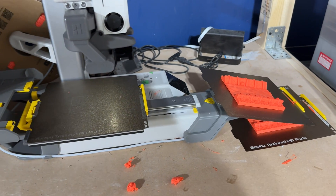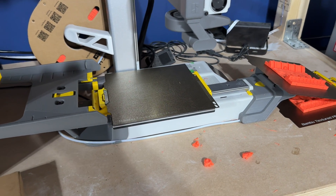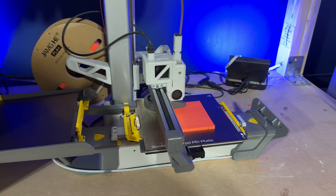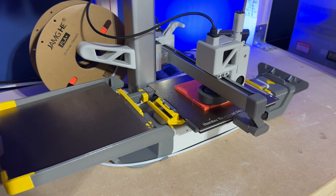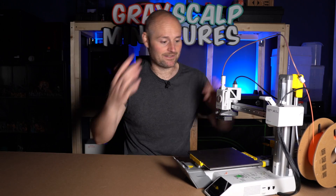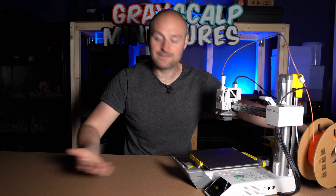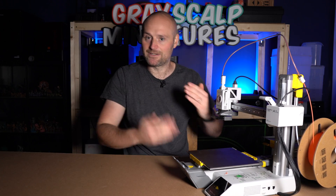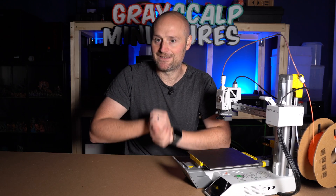You go into your Bambu Lab slicer, slice up all the plates you want to use, then export those into a file and upload them onto a web app. The web app does its thing, and then you open the downloaded file from the web app into the Bambu Lab slicer and send that over as a project to your 3D printer. The printer then goes off and prints things one after the other, and I found that this works perfectly every time.